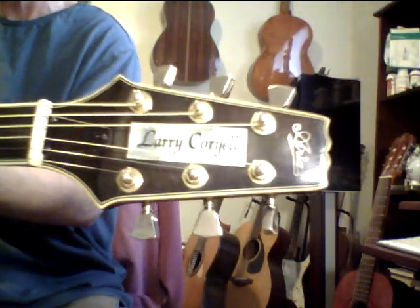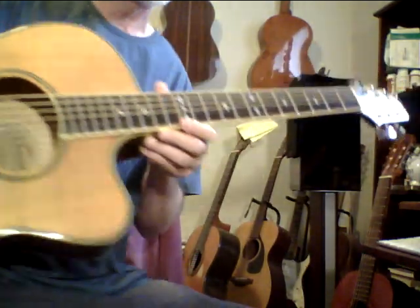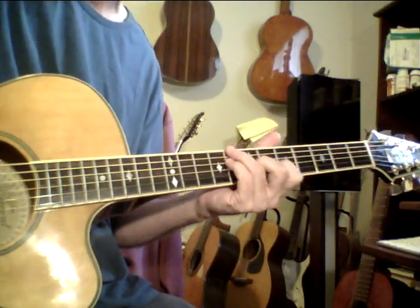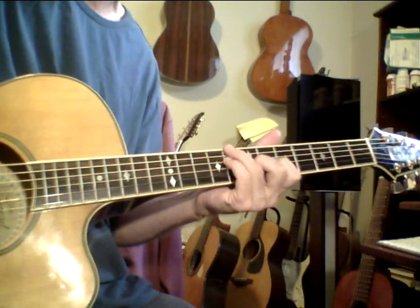I've played this for other people online and it reminds me a lot of an old Gibson L5 with an oval hole. The pickup sounds amazing, but the more I play this guitar unplugged it's starting to come into its own voice.